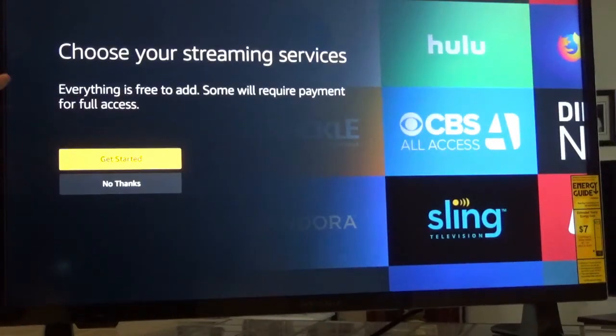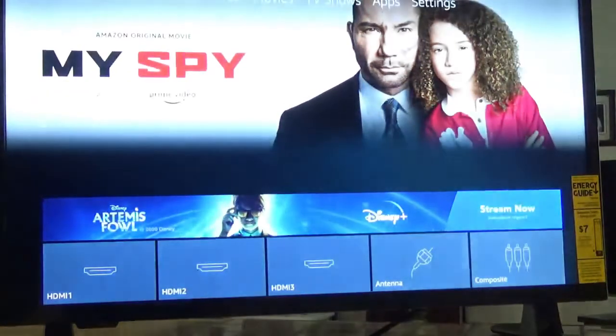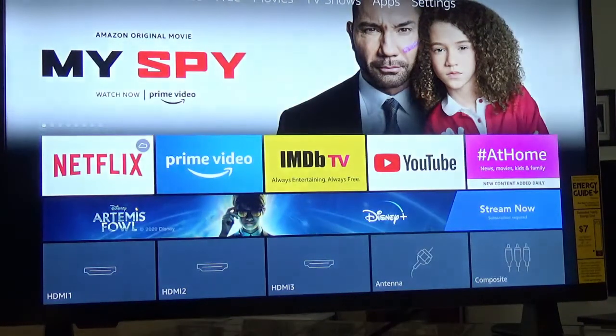Now it's showing that everything is free to add — though some will require payment for full access. I'm just going to skip that for right now. And here comes the Amazon Originals content.